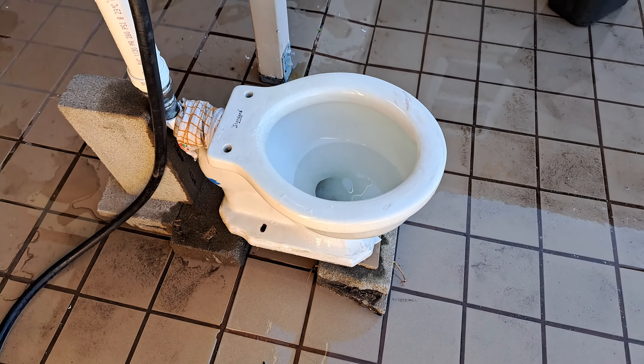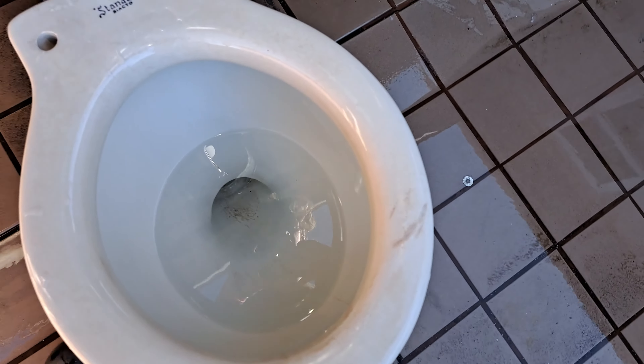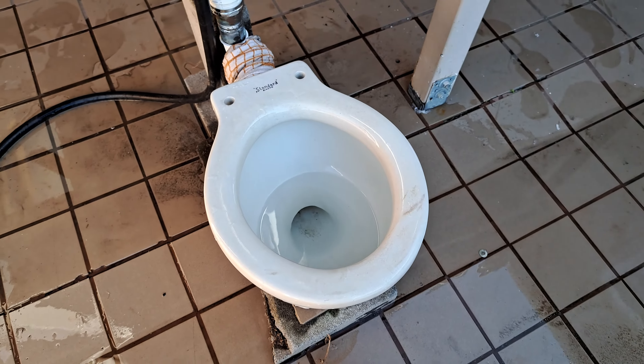It will be interesting to do tests since this toilet is also cracked, as you can see here, and it has a lot of glaze cracks. I will be passing it along to